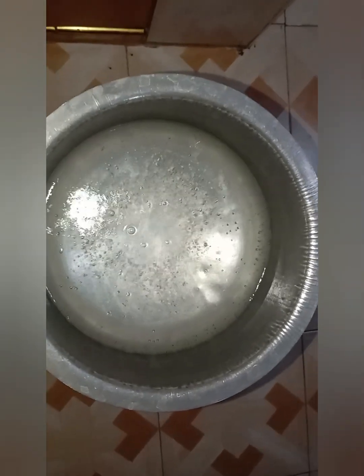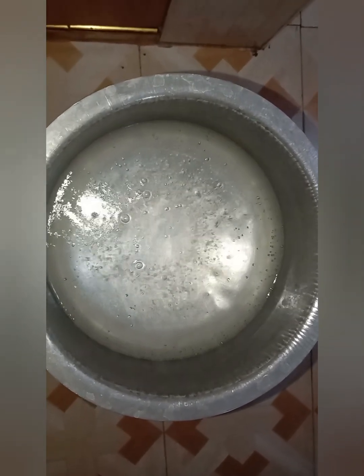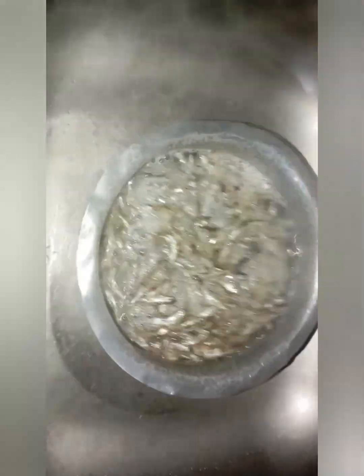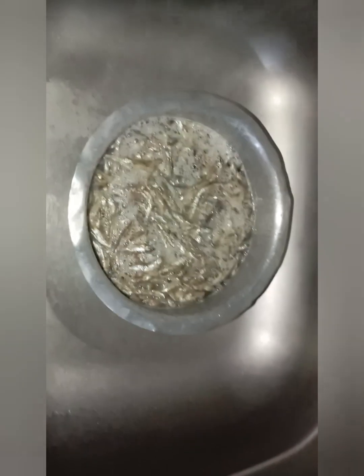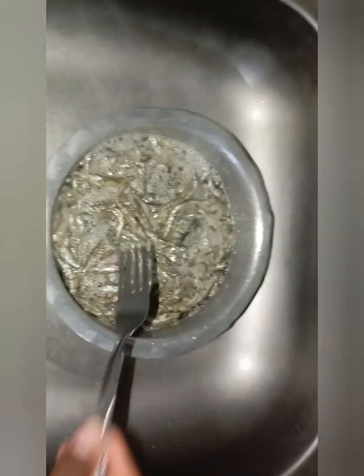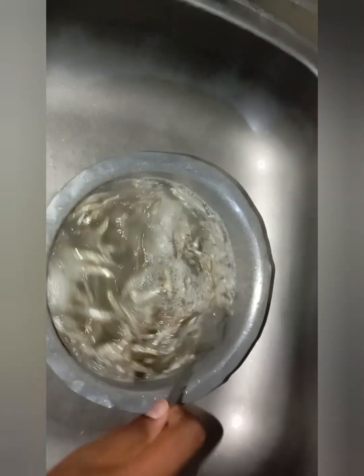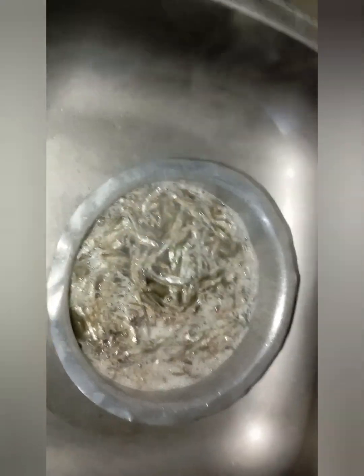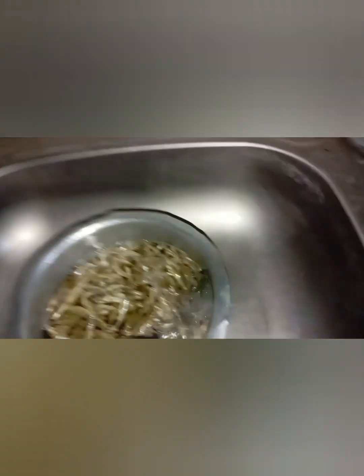The first step is we are going to put boiling water into them. That's our boiling water, and then you're just going to add and soak the omenas for some minutes. As I've said, omena are rich in proteins and they are very healthy. This is one of the ways I cook them, and at the end we won't be having bitter omenas. So we're going to leave them to soak for a while.